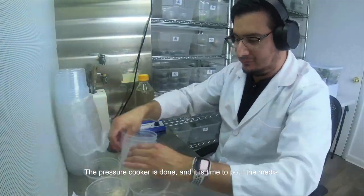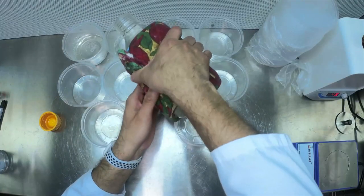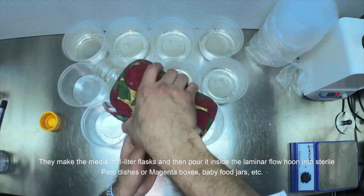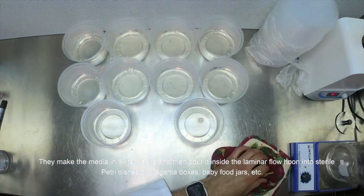The pressure cooker is on and it is time to pour the media. I am going to use daily containers, but you can use any type of vessel. Many professional labs make media this way — they make the media in a 1 liter flask, then pour it inside the laminar flow hood into sterile petri dishes, magenta boxes, baby food jars, etc.